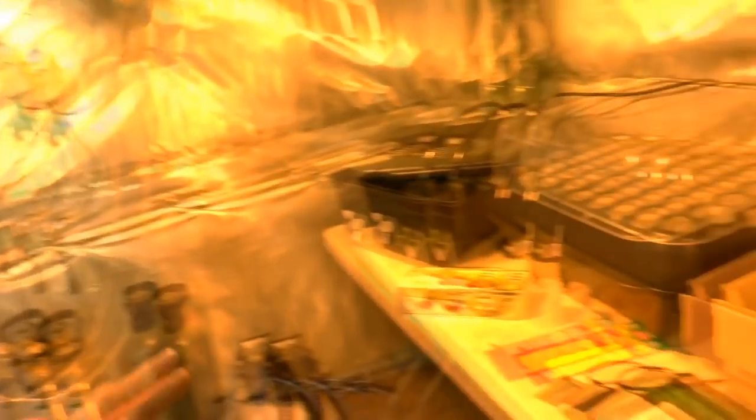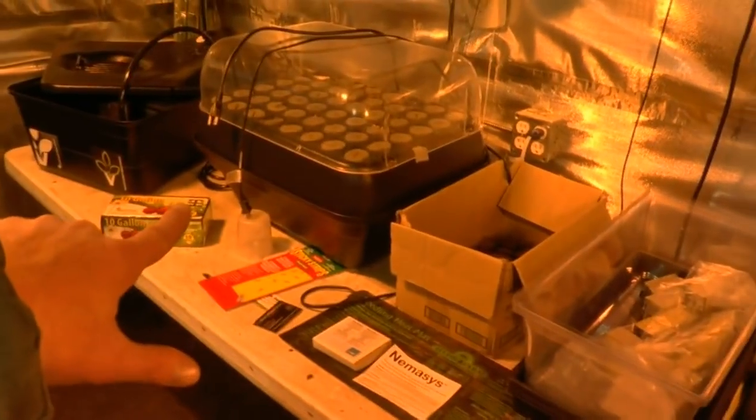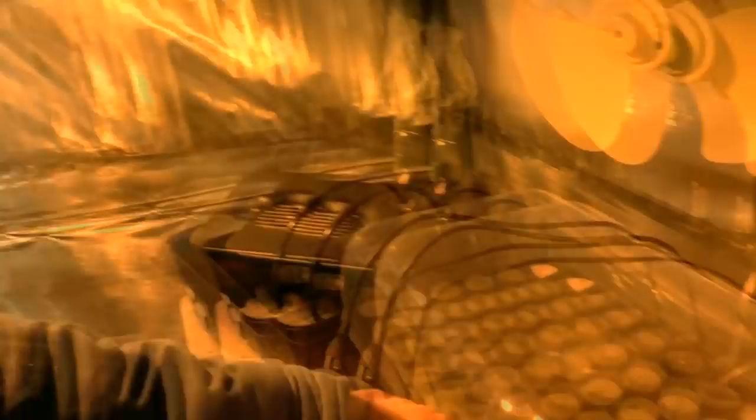I'm taking my jacket off and getting prepped for doing the clones. We've got the Jiffies — not doing Rockwool, not doing the turbo cloner. I'm old school; Jiffies work for me and that's what I'm staying with. We tried the turbo cloner but had problems with roots getting too hot. This is about my medicine — MediKush works so well for me, and Jiffies beat bugs.